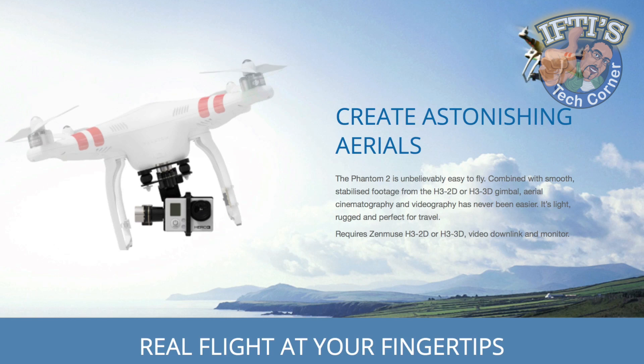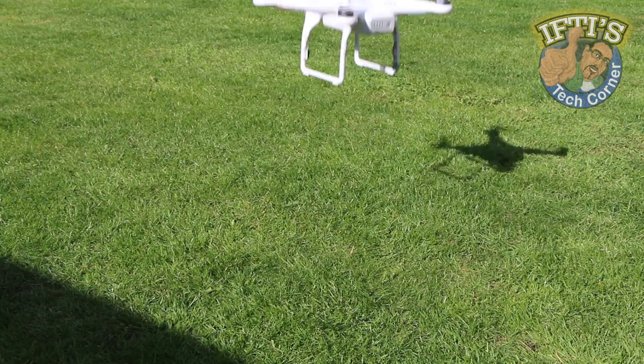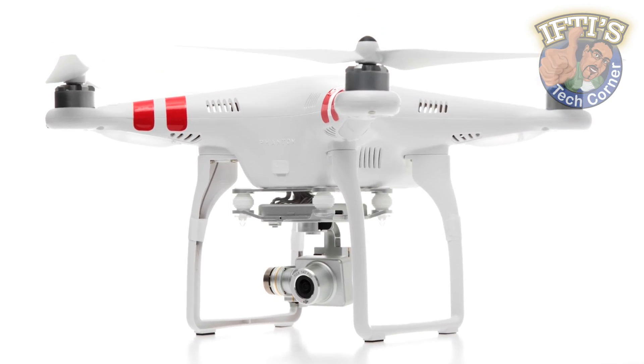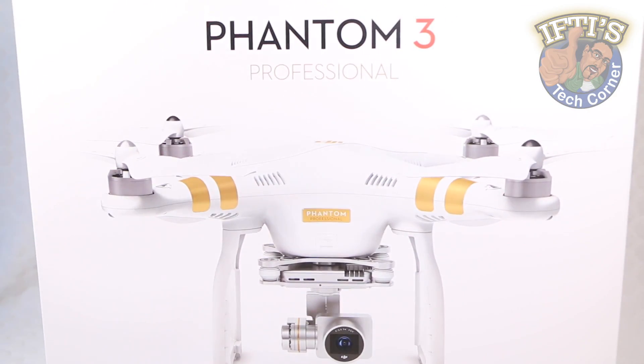DJI's Phantom series have become something of a benchmark for consumer-level drones, or quadcopters if you prefer, thanks to their simple setup, ease of flying and relatively low price. With two previous revisions proving to be rather popular, DJI have now released a rather substantial update, known simply as the DJI Phantom 3.